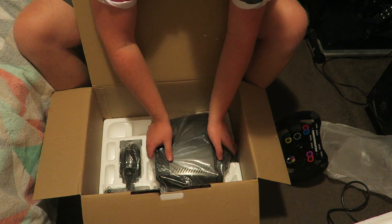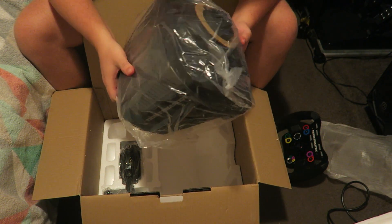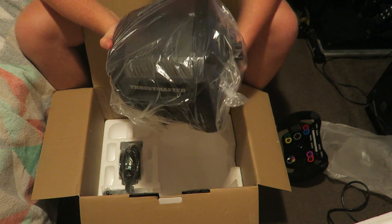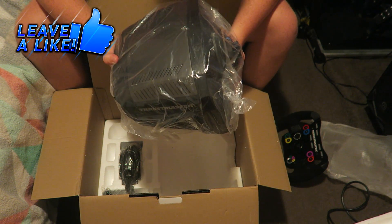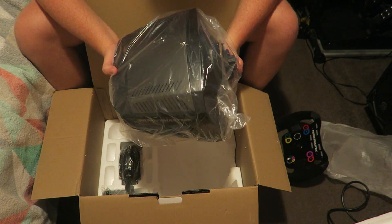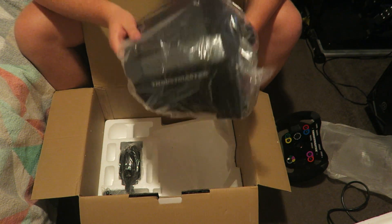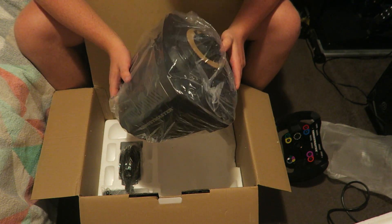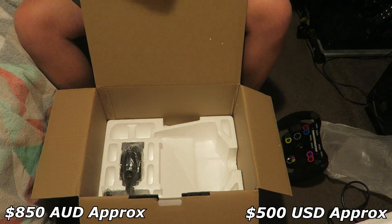For those of you who don't really know too much about wheels, this is where you derive your force feedback from — where the main feeling from the wheel comes from. This is the TS PC Racer, and basically this is one of the best wheelbases you can get on the market that isn't a direct drive wheel. If you want something that's plug-and-play and works with PC, this is one of the best things you can get. This itself is worth nearly a thousand dollars in Australia — it's pretty outrageous, but I'll put the actual price on screen.